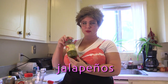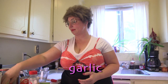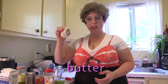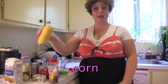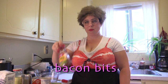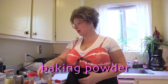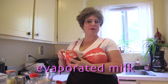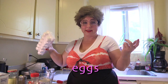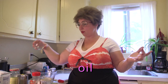Jalapeños, pinto beans, garlic, some butter. We're going to add some corn to the cornbread, bacon bits, baking powder, evaporated milk, and eggs of course, because you've got to have that binder. You're also going to need a little bit of oil for your waffle iron.